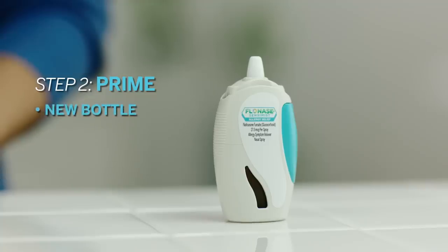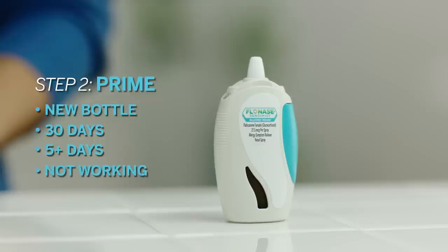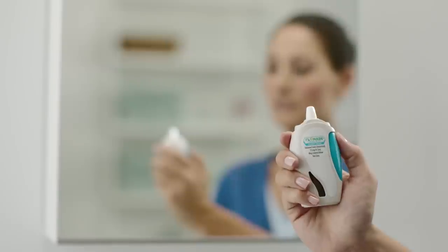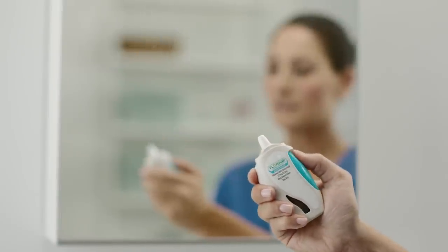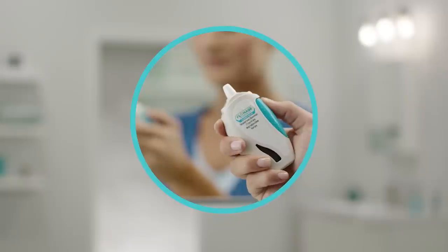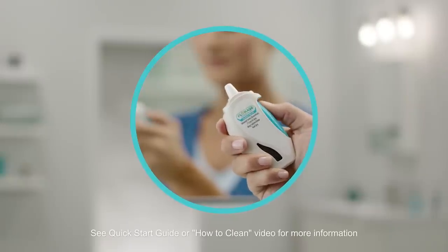When you're starting a new bottle, or if you haven't used the bottle in 30 days, if the cap has been left off for five or more days, or if the device doesn't seem to be working, your bottle needs to be primed. Pick up the bottle, aim away from your face, and pump until a fine mist appears. If you pump six times without seeing a mist, the spray nozzle may be clogged and may need to be cleaned.